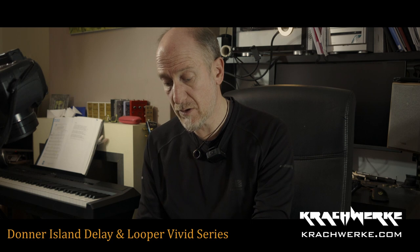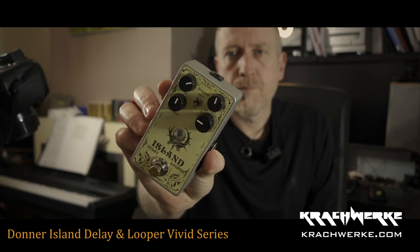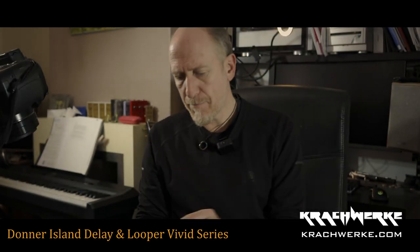This one is also a stereo delay looper thing — Vivid series. It's a digital pedal with a soft switch. Controls are feedback, time, and level, and then different delay options: digital delay, analog delay, tape delay, lo-fi, modulation delay, ping pong, reverse, deluxe, shimmer, trem, and a looper. It's got a looper in it.